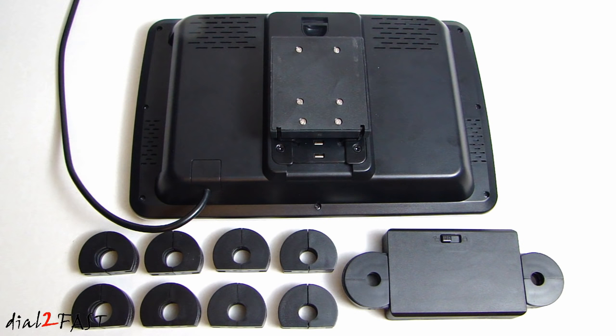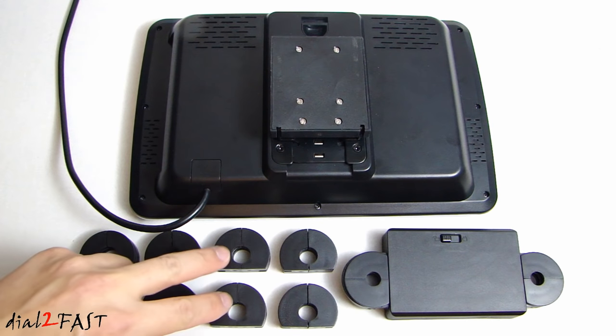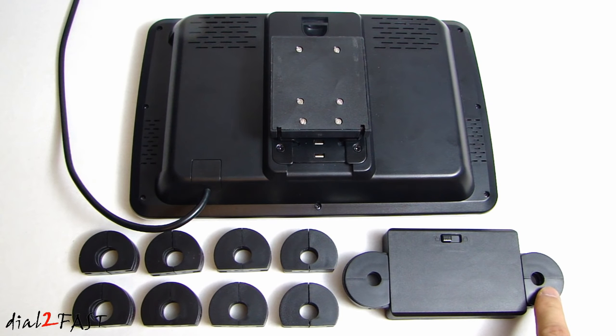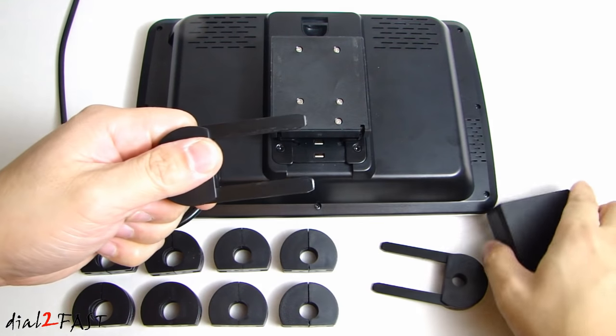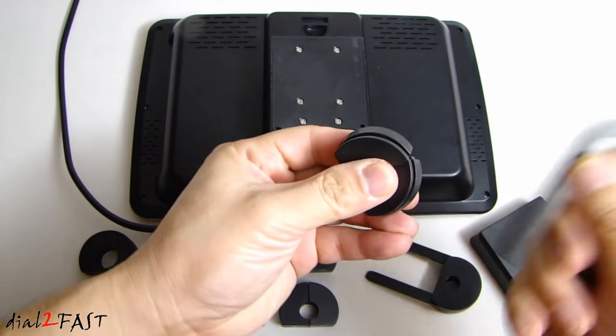Now let me show you how to install this DVD player onto your headrest. All the hardware you need is included. There are different adapters for the headrest post in different sizes: 16mm, 14mm, 12.9mm, 12.2mm, and the pair already fitted is 10.2mm. If you want to change to a different size, pull the adapter out from both sides and slide it apart into two pieces. Find the one you need.